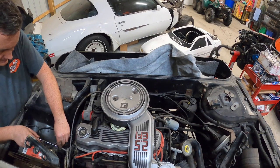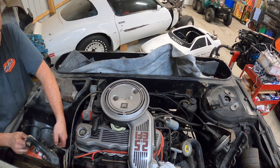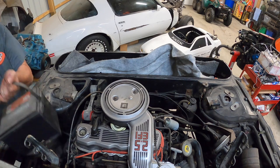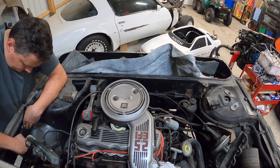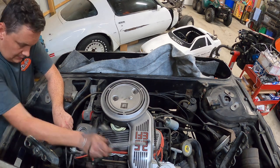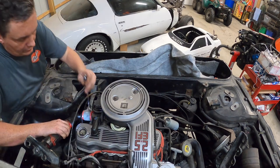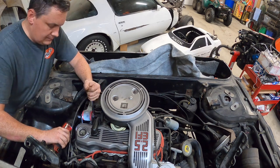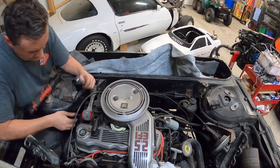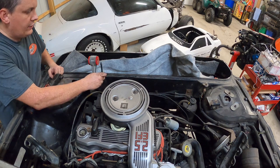We can start pulling on everything we totally forgot to take off. Fuel lines - that's another important one. And then we can panic because we didn't have everything off. Let's do it. Get this battery out of here. I don't know what good that ground was doing, everything's rusted around it. Vacuum line. Throttle cable's loose - rough looking.